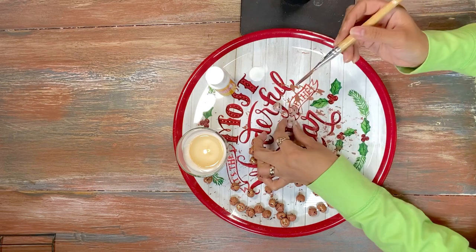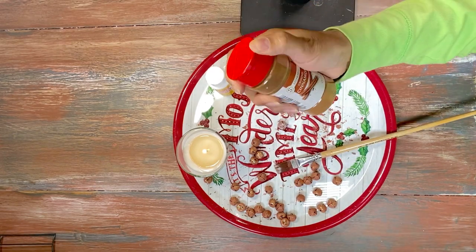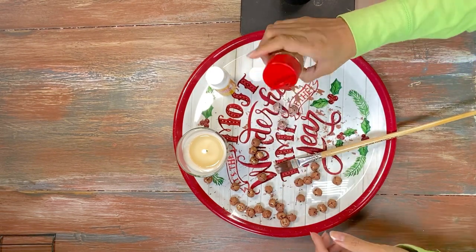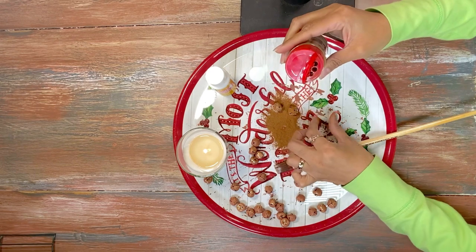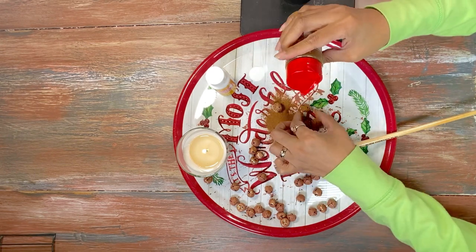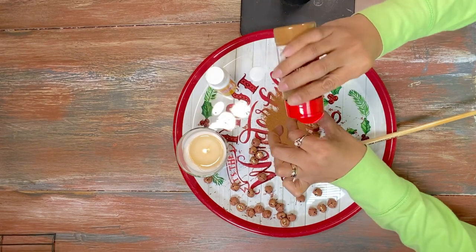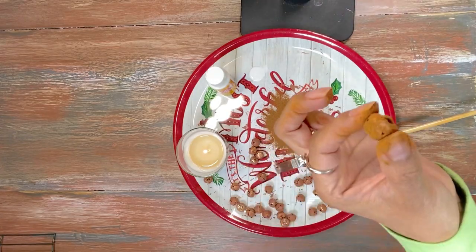We're just going to start off by painting it brown, and then after the paint is dry we're going to come in with our Mod Podge, add it to the bell, and then add some cinnamon. The cinnamon is going to stick to the Mod Podge and it dries quickly.